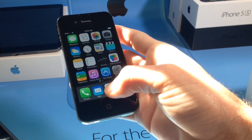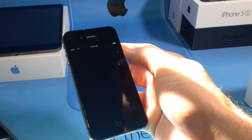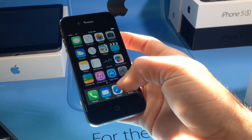Once you do that, go ahead and exit out of the Settings application. You want to jump into this app called AppDB. Then you want to hit Run. Once you hit Run, you're pretty much ready to go.